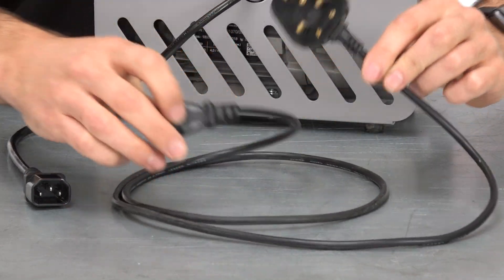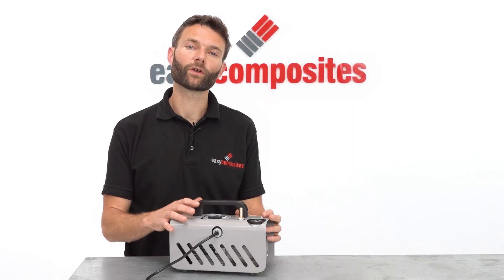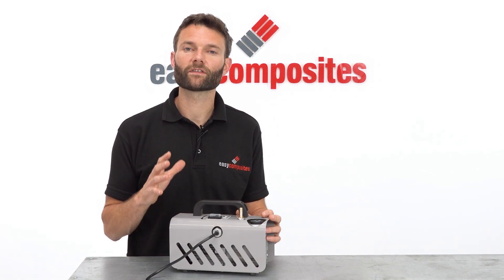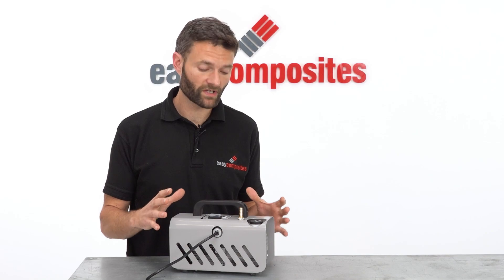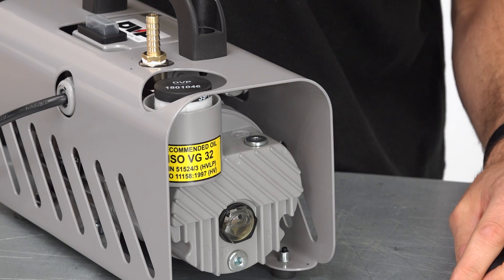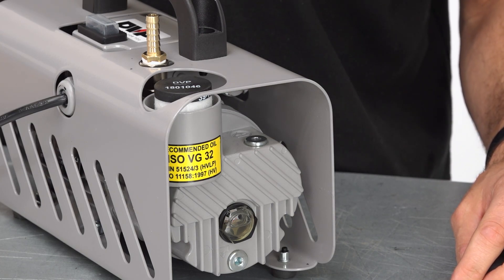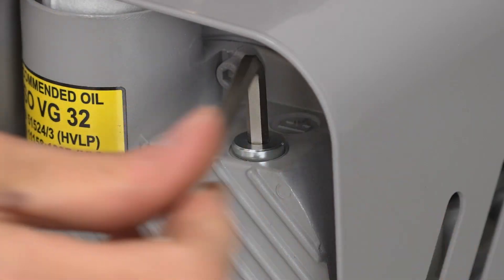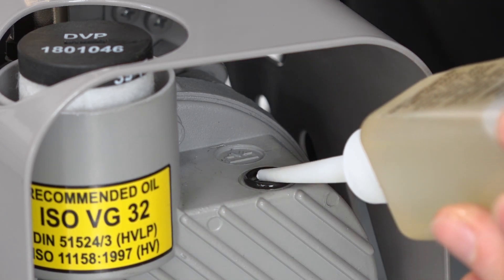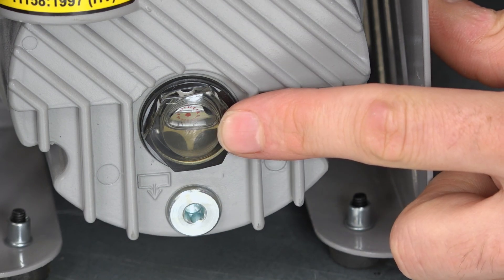Here we have the UK power lead which simply plugs into the female socket on the vacuum pump. Using the EC4 could not be simpler. We would always suggest that you read the instruction manual before use, but essentially the EC4 is shipped without any oil in it. The correct oil is supplied with the pump and the pump must be filled with oil before it is switched on. Using an allen key, remove the filler stopper and then fill the pump with oil until the oil level is between the minimum and maximum lines on the sight glass, before replacing the stopper.